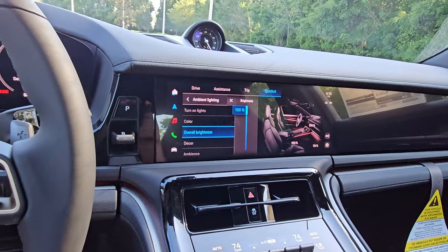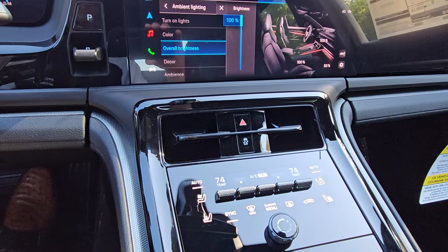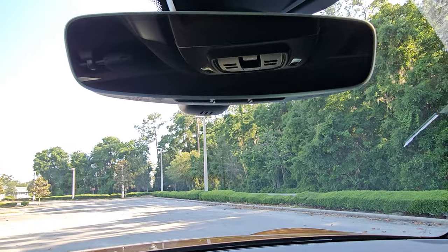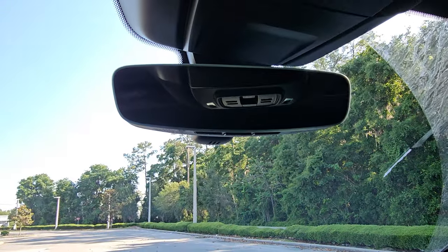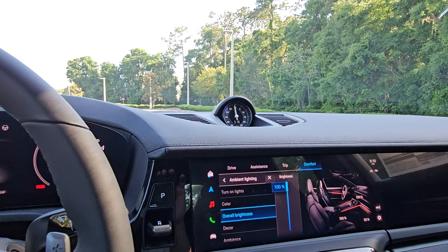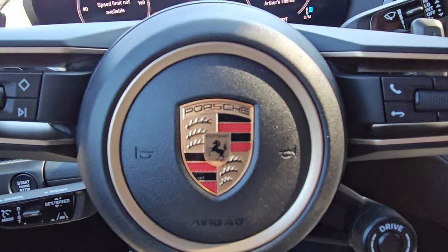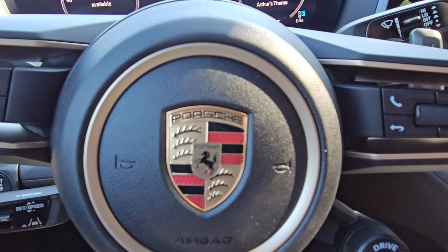That is the all-new 2024 Porsche Panamera. I'm excited to get this video out. I'll be uploading a video shortly on parking assistant functions. The last things to know: hazards — always important to know where that is — and traction control. We also brought back garage door buttons for HomeLink, so you can open your garage door right from the car. Thanks for staying along; if you have any questions, please comment or send a message. Take care!